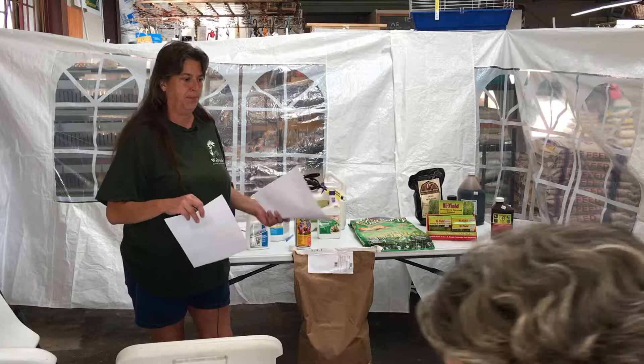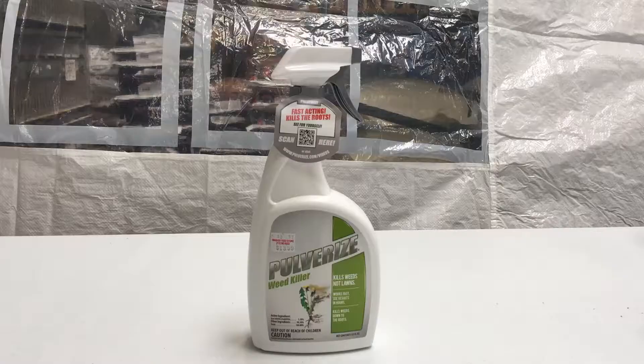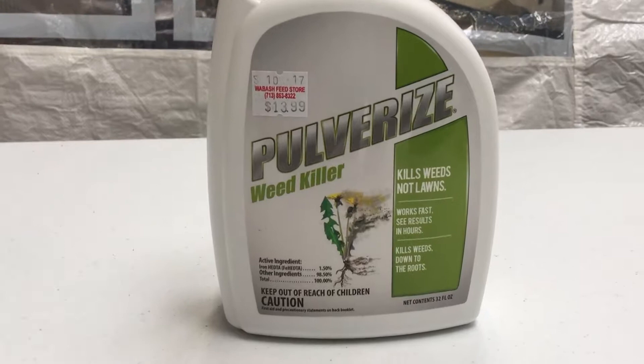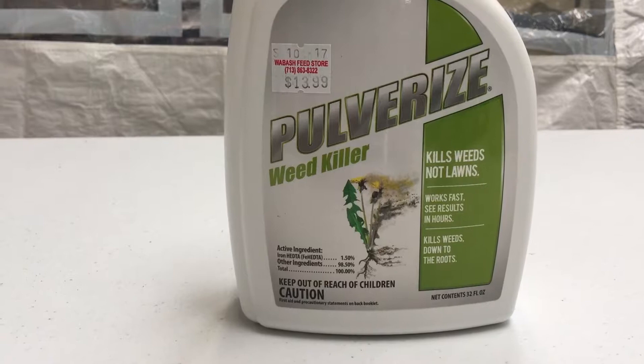The next product we're going to talk about is Pulverize. I love this — I love the name of it. Basically this is safe for St. Augustine. Your corn gluten meal is safe for common Bermuda, fescue, St. Augustine — almost any type of grass. Pulverize is also good for St. Augustine, common Bermuda, and fescue. It's made out of chelated iron, which is organic. What it's really going to do is grow the weed until it dies — it grows it to death.